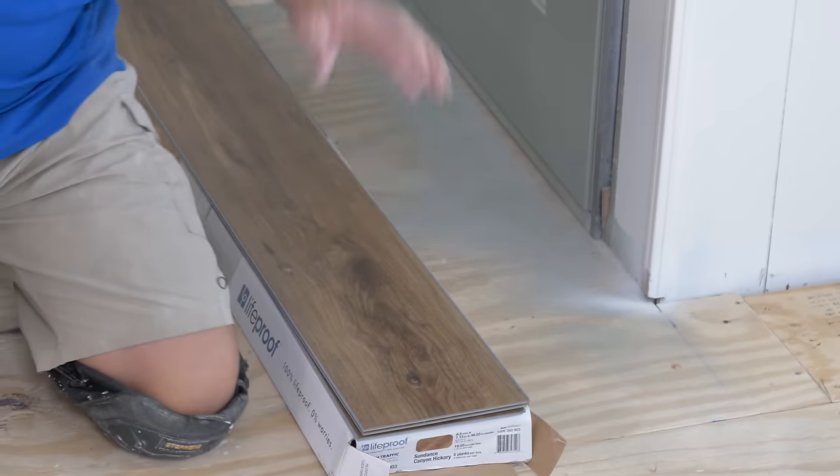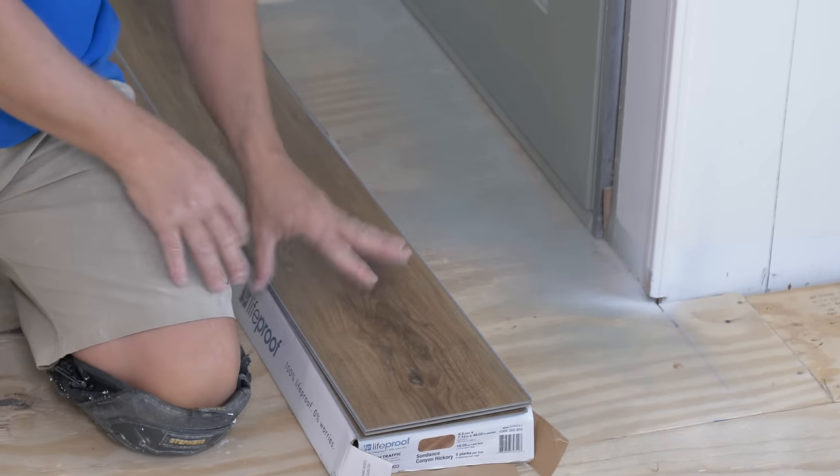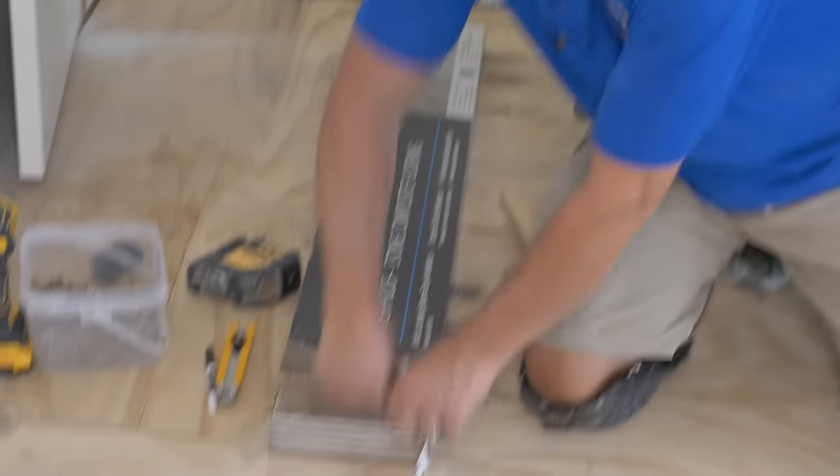Which is why it's not allowed to be installed in a sunroom, because whatever composite they're making this of, when it gets too hot, it kind of melts. It doesn't handle the heat. Great little product if you're in your basement, but let's talk about how this other one installs.